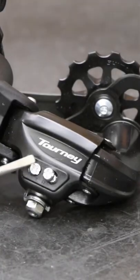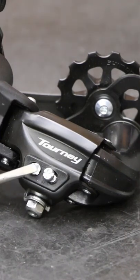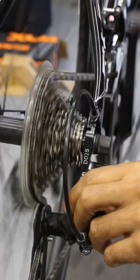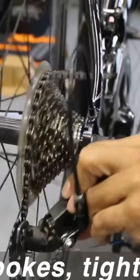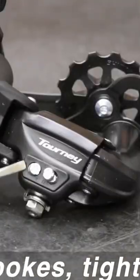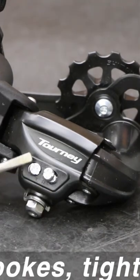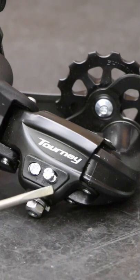We're touching these limit screws only to keep the derailleur from pushing the chain off the gearing. If your chain's going into the spokes, that's going to be addressing your low limit screw. You're going to be looking for the L closest to the screw — they're going to be hard to find because it's just pressed into plastic. This is L, this would be a letter H.